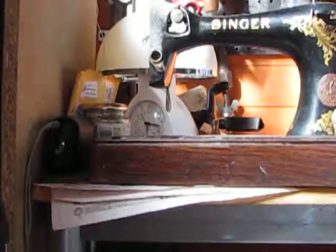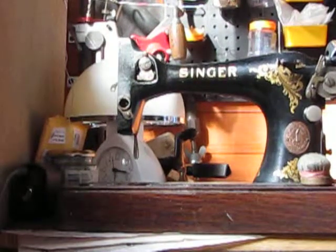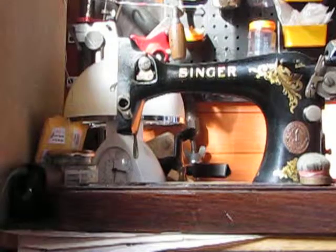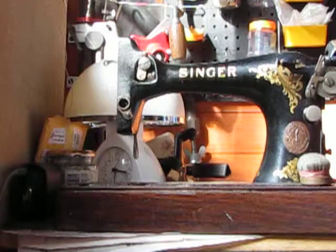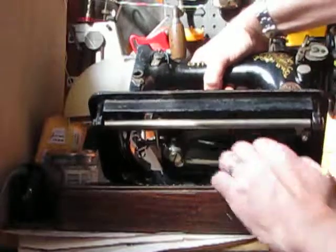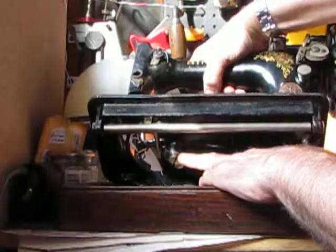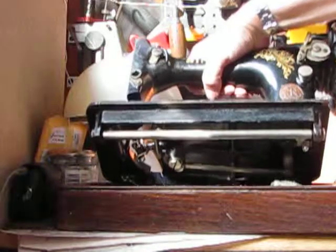Hello, welcome to part three of Singers Back From The Dead. I've just managed to — after 24 hours of soaking in WD-40 — get this spinning absolutely perfectly. The problem was actually underneath here, on this big bobbin here, which was totally frozen up, so I've managed to free that one up now.